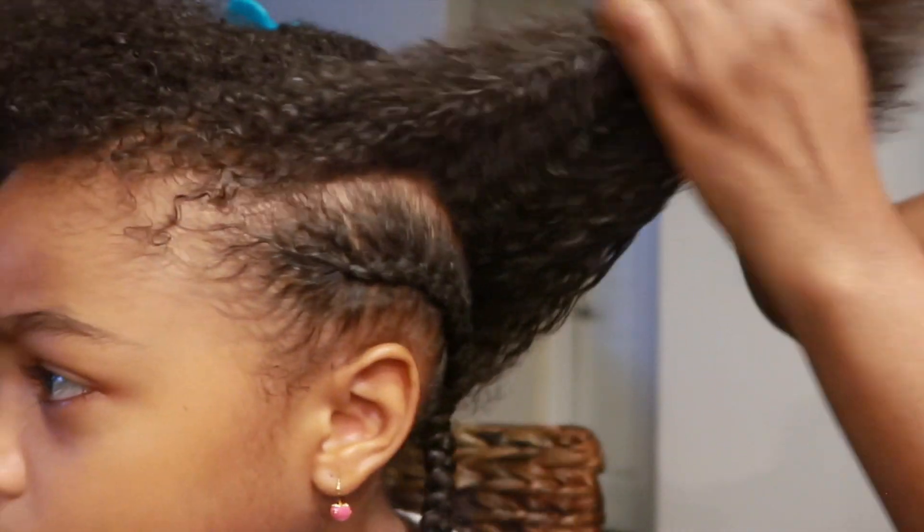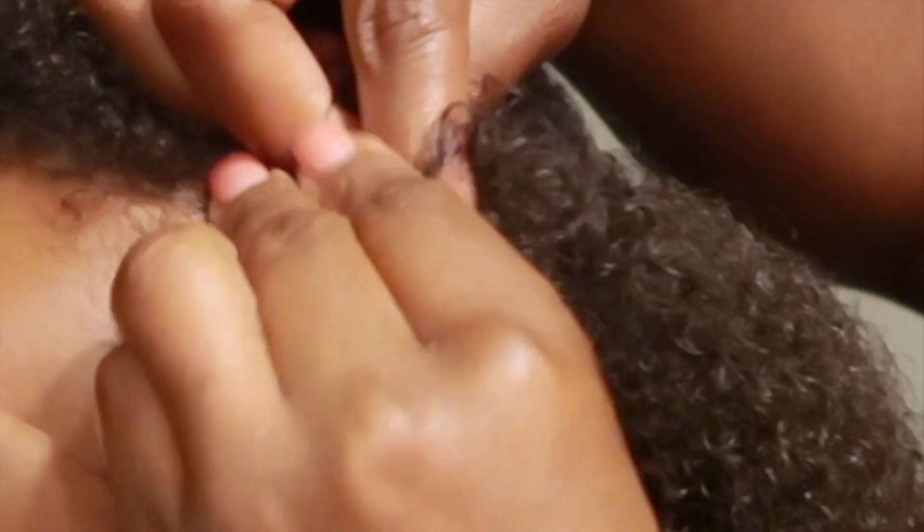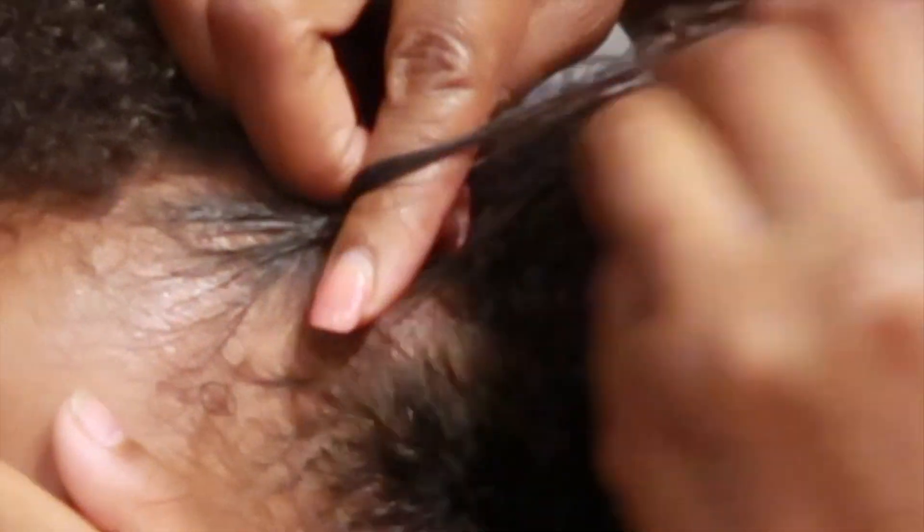Starting out, you want to make sure that the hair is very detangled and that it's soft and pliable. I don't like to aggravate her edges, so I'm very gentle in the beginning, starting off being careful not to snag and pull on the edges. I'm not really sure how to explain what I'm doing, so it's best if you just look and follow along.